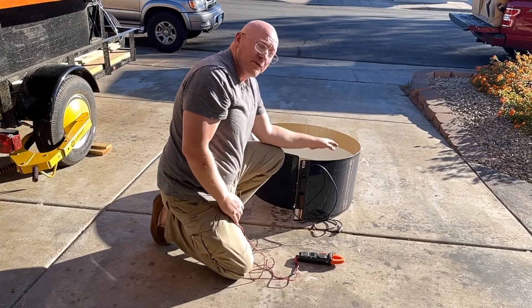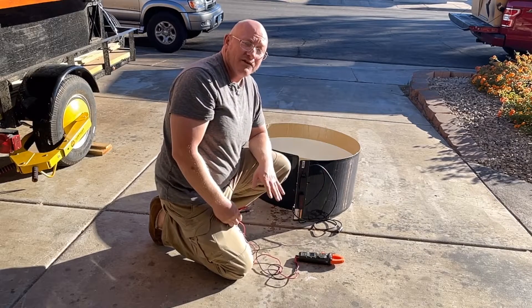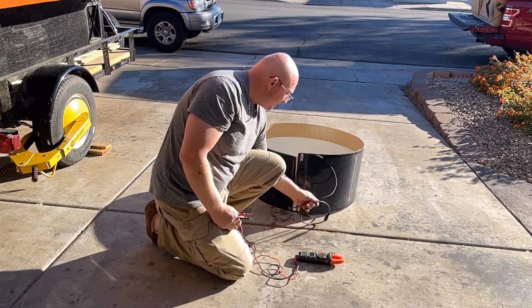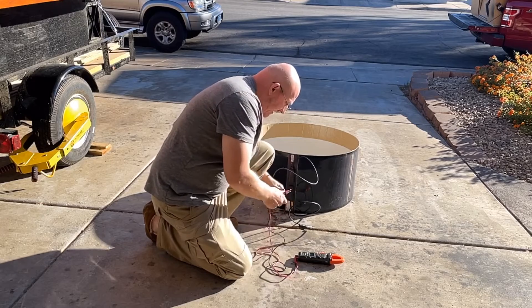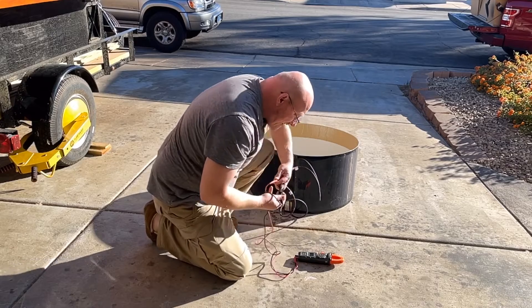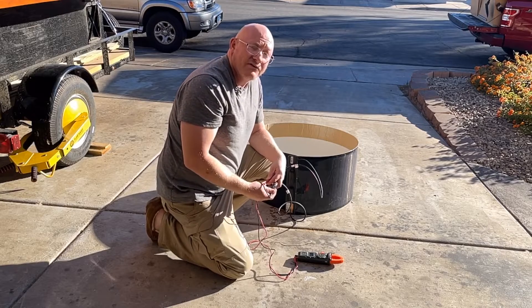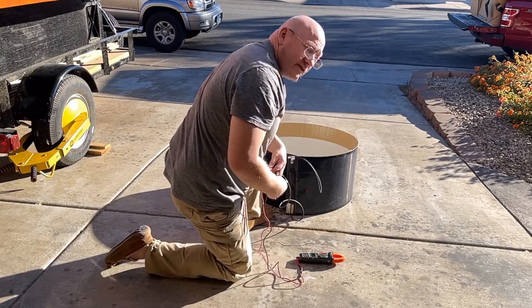Let's do some other more extreme tests, see how it does. We're going to try a little bit more radical bends and just kind of see how that affects voltage. We just have it relatively perpendicular to the sun and it's obviously twisted in a coil. That's actually quite amazing — 2.9 amps. Let me switch over to the voltage real quick and make sure it's staying as high as I think it should — yeah, 28 volts.